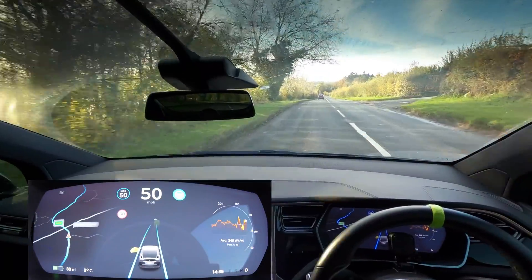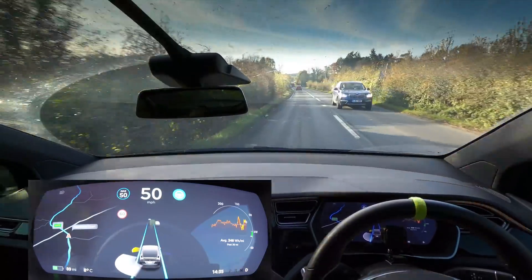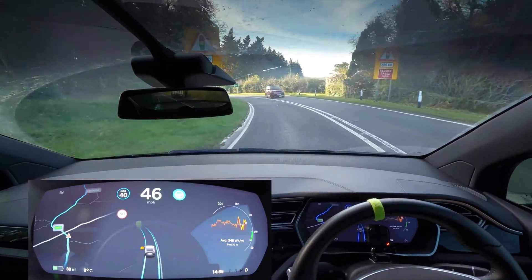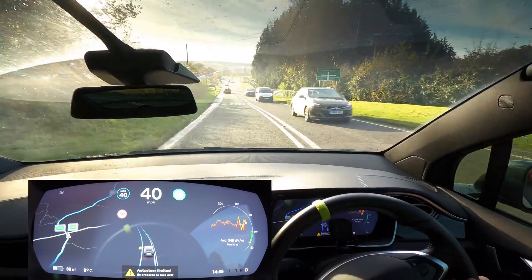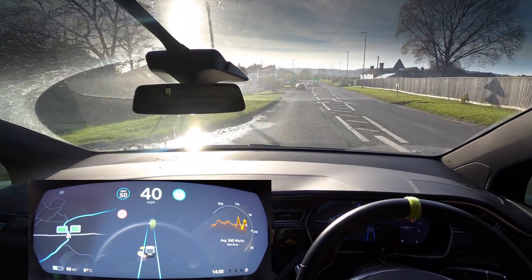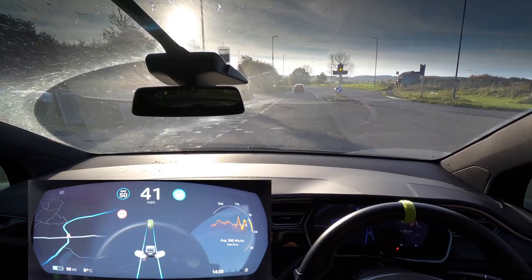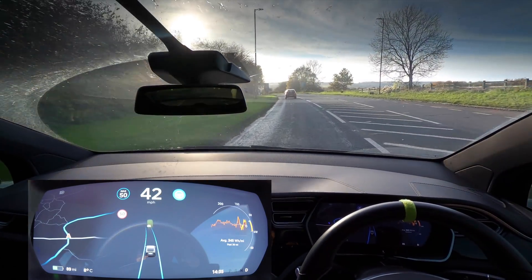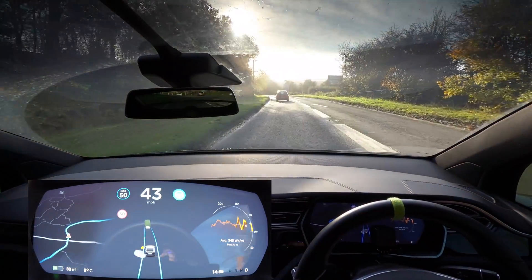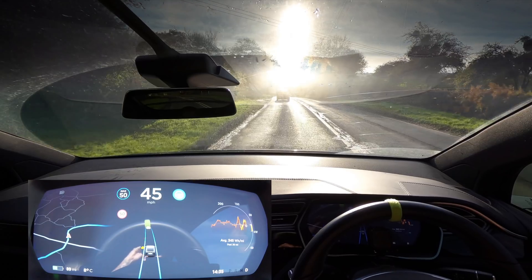I'm going to watch the screen and see how well it picks up other cars, because the Model 3 would pick up maybe one in three. This one picked that up — and picked up the next one nice and early as well. I slowed it down myself and hey, it did it all with no problems. We might not even stop at the junction if it follows the car in front — and yes, we're not going to stop at all. This is working out so far better than the Model 3 performance, which is pretty crazy. Really blinding sun but it still picked up that car, although right at the last moment.